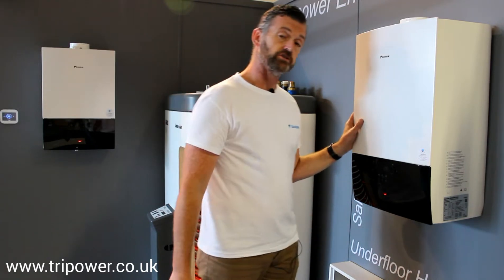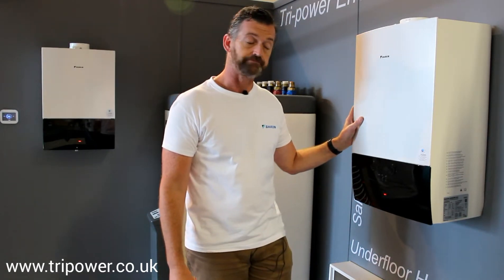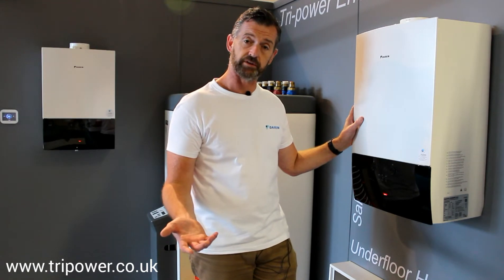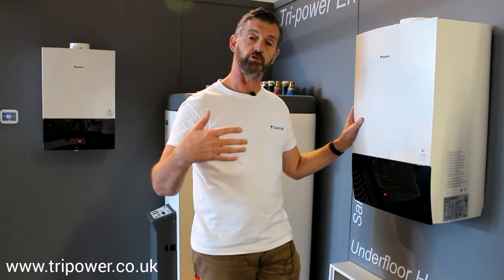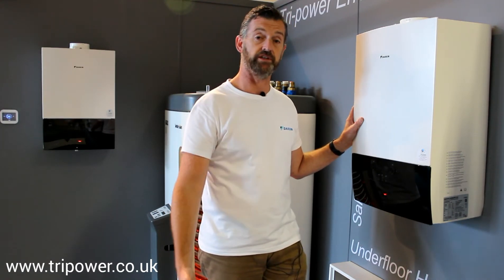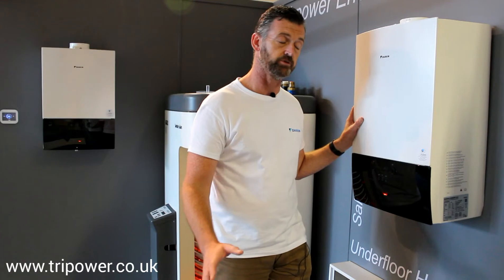As far as warranty is concerned, you have a three year out-of-the-box warranty with Daikin. You can extend that again with Daikin, or the end user can extend that directly with Daikin, giving a total of five years or a total of seven years. Brilliant warranty, absolutely brilliant.